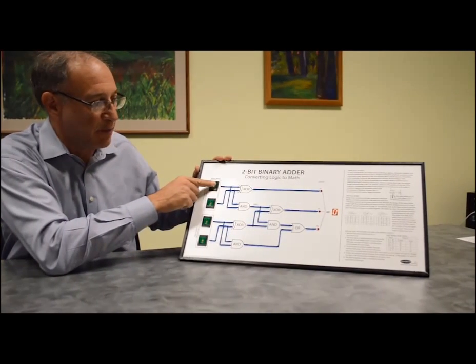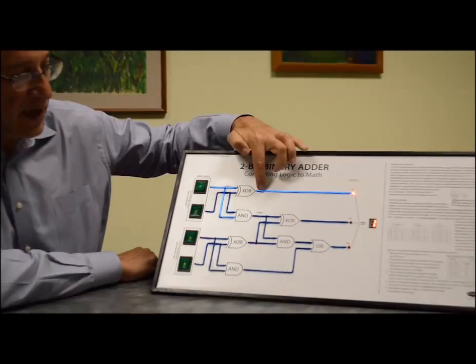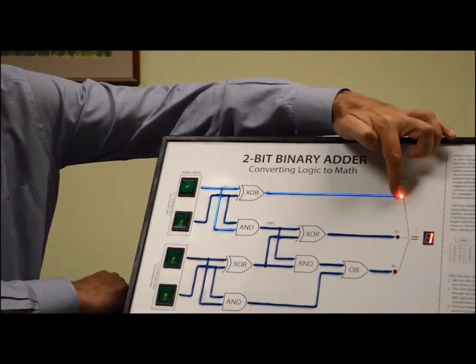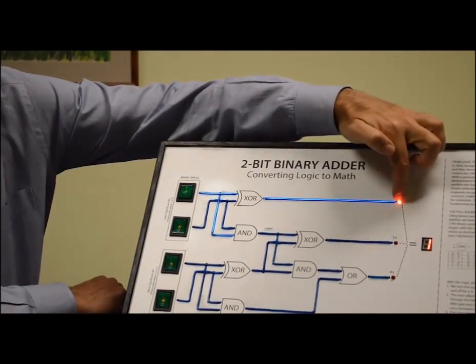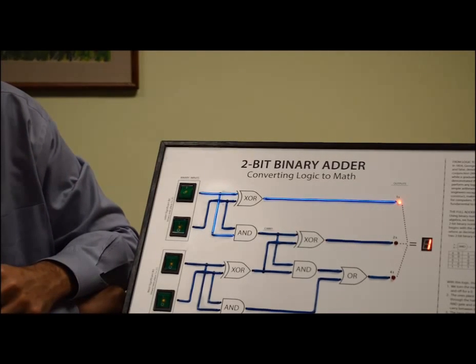Here we're going to turn on a binary 1 that goes through our exclusive OR gate. It gives us a binary 1 as an output, so we have binary 1. And for anyone who is binary impaired, we've converted that into a decimal 1.